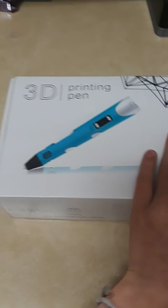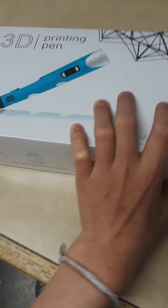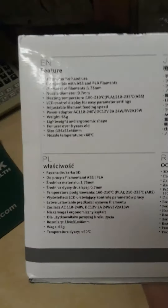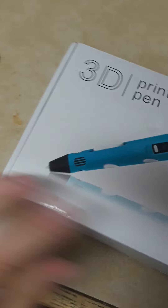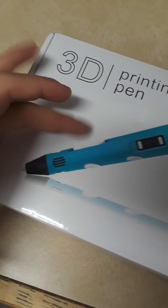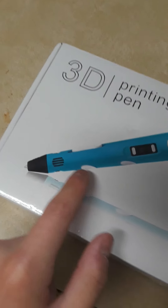I did kind of already open it just to see the contents of it, but I did box it back up. The box tells you some normal information like the temperature for hand use, compatible with ABS and PLA. As we can see on the front, it has sort of an option to switch the settings, to bring back out the tube, to have it go forward, temperature settings, and I think that's like a ventilation system or something, but I'm not actually sure.